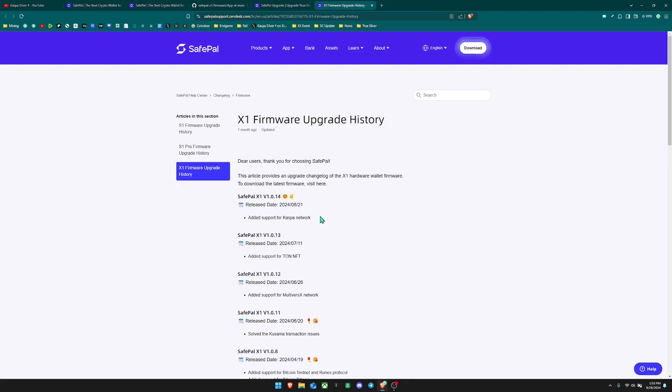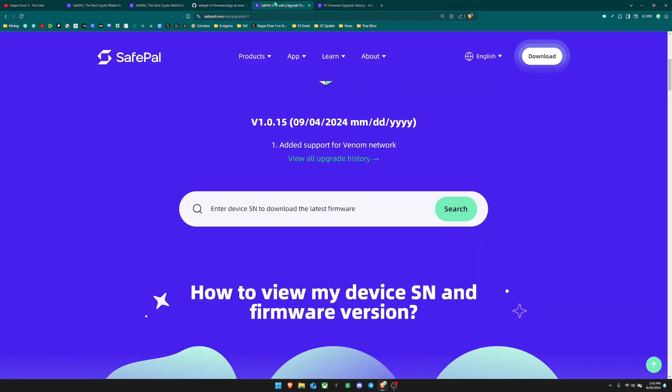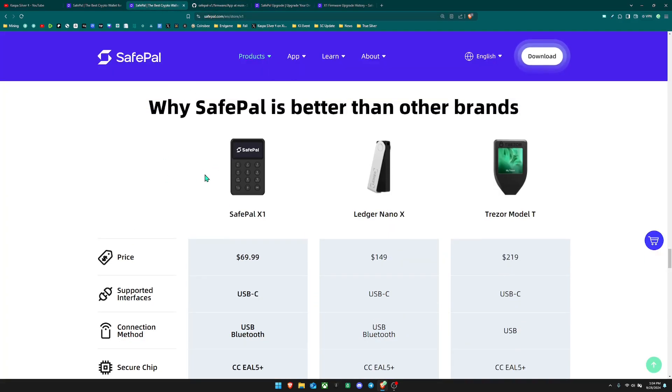I just want to clarify that even though this is open source, I don't have anyone from the Kaspa community who has verified the code yet — usually coder stuff takes a look at this but he hasn't yet. That said, I have gotten this wallet and tested Kaspa myself on it, and it actually works really really well.